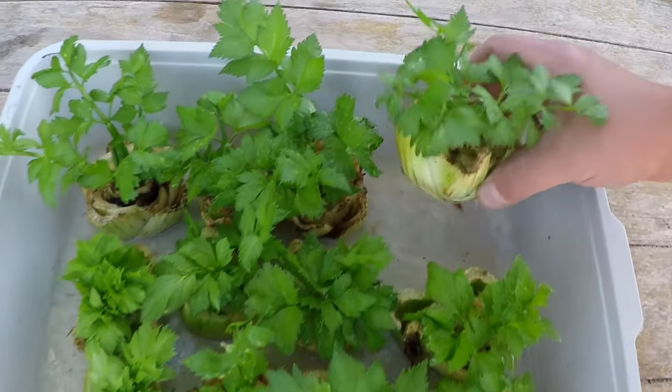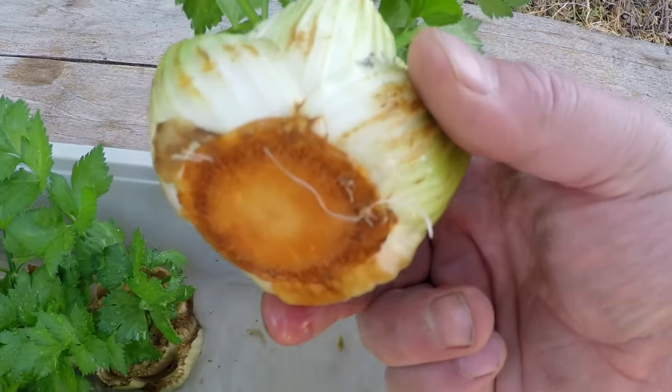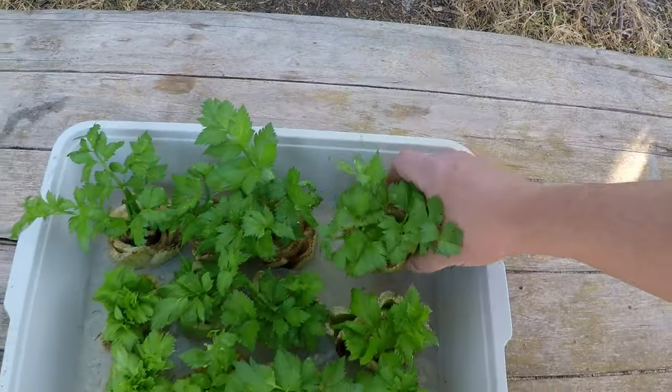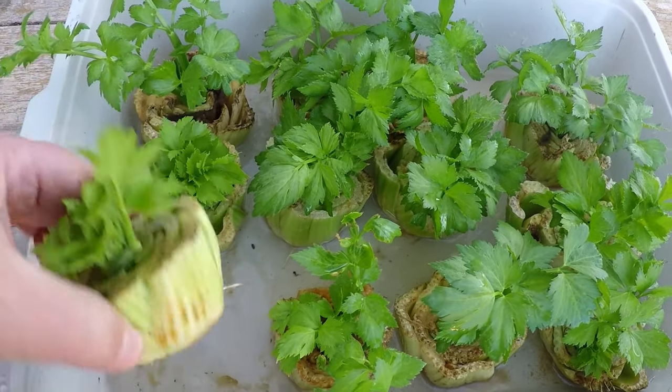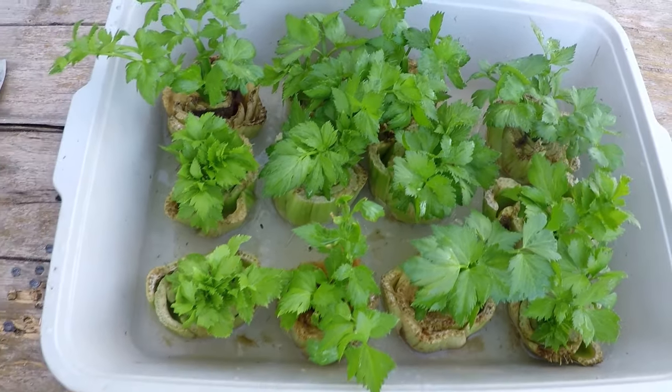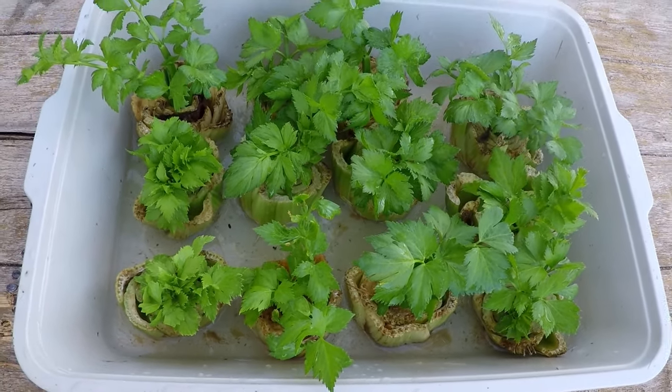All you do is cut off the bottom root portion of the celery stalk. You can see we've got some nice roots forming here — this is about three weeks later. What you're going to want to do is get yourself a flat vessel like this, which is a kitty litter tray I picked up at the dollar store.